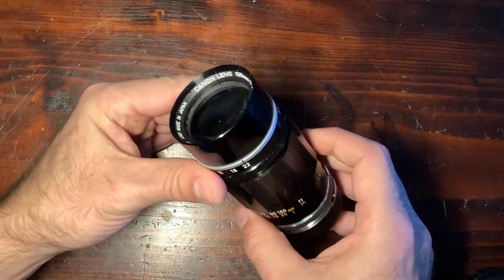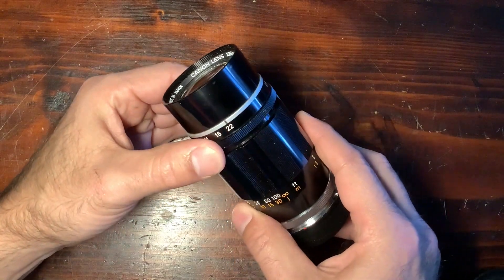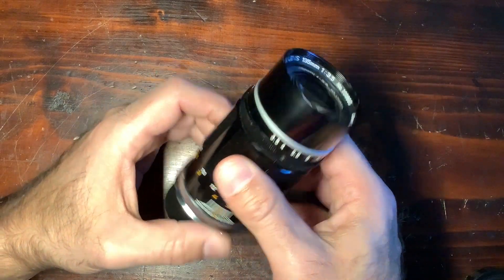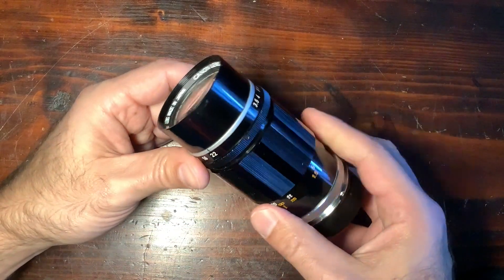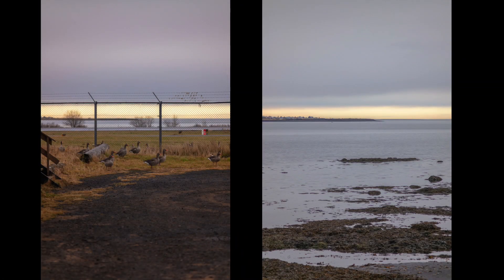It's supposed to have a really soft bokeh, really interesting rendering, kind of old school. So let's look at the different examples I've taken using a digital camera. During a trip to Iceland, I used it with my usual camera for these kinds of tests, which is the Leica SL2.